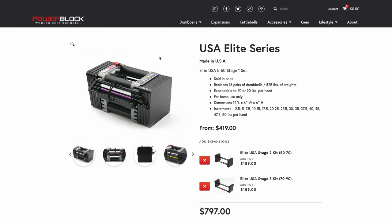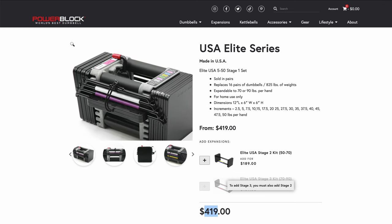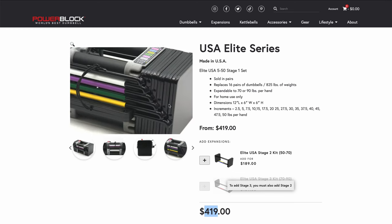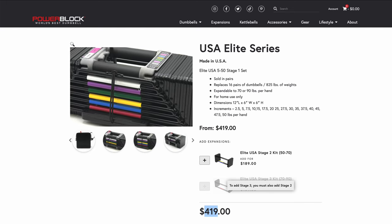First option, and one of the most popular, is the Elite Series dumbbell. Without the expansions, for the five to 50 pound set, it's around $400. At the time of filming, something to note — this price has changed a lot, especially after COVID. It's a popular option with a simple design. It has these kinds of cheap rubber looks and a little notch knob. Something nice about it is it's pretty compact and color coded, which makes it easy to use.